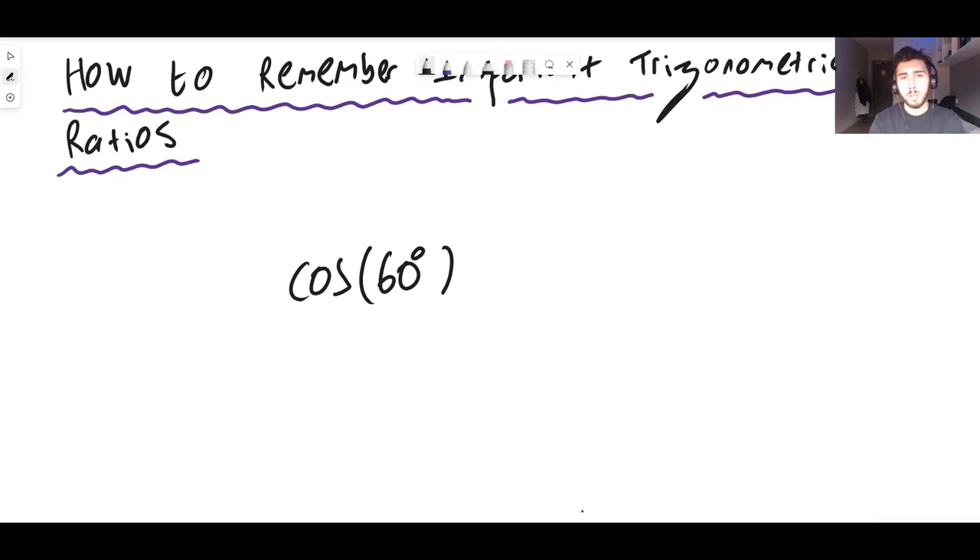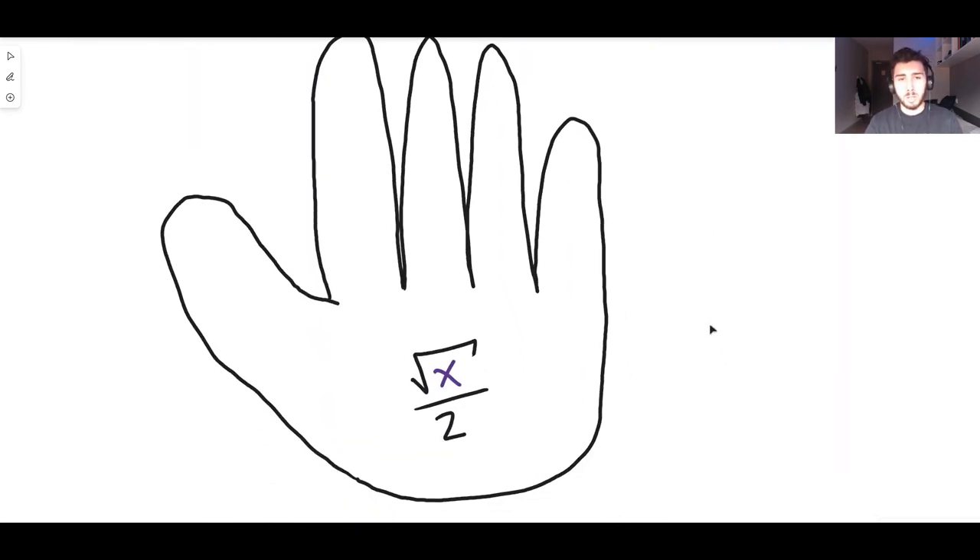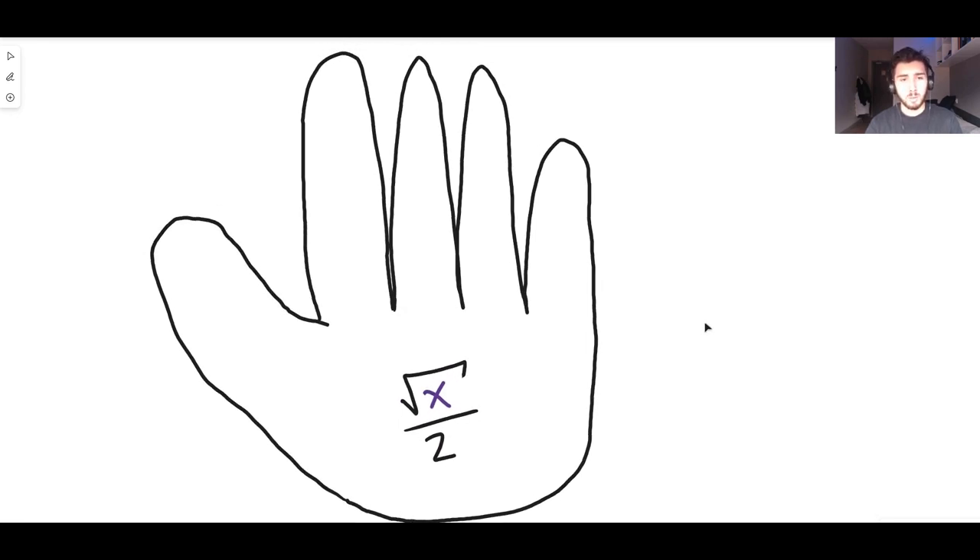There is a method I'm going to show you to memorize any of these. You can learn any important trig ratio — when the angle is equal to 0, 30, 45, 60, or 90 degrees — for sine, cos, or tan, and I'll show you some others as well. So consider a hand — it doesn't matter which hand. Imagine you're looking at your palm. I'll use a left hand since most people are right-handed and it's easier to draw on.